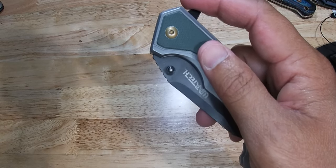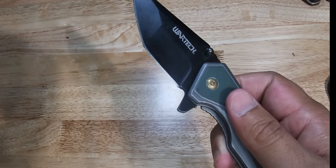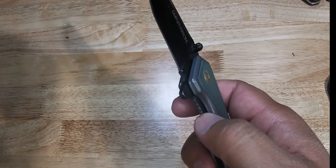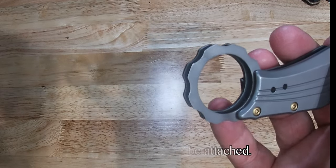It is very strong and durable. This PWT334 assisted open pocket knife has an overall length of 7 and 1/4 inches, and features a 2 and 1/2 inch black 3CR13 stainless steel blade with a 4 and 3/4 inch steel aluminum handle and a finger hole where a lanyard or keychain can also be attached.